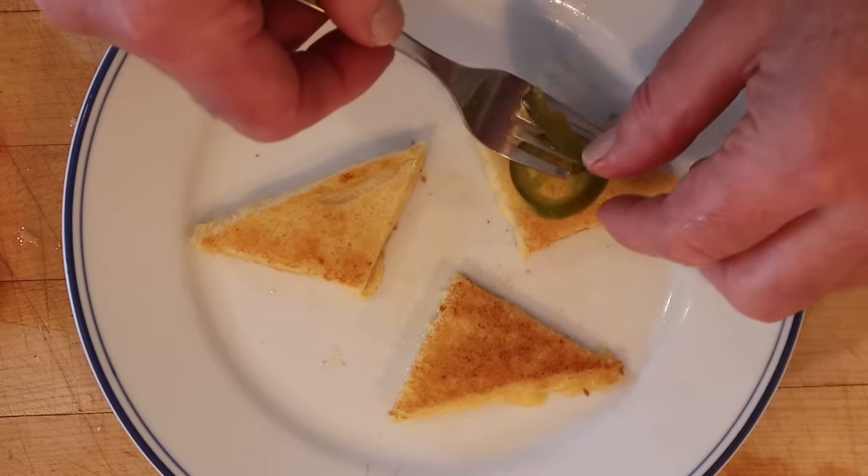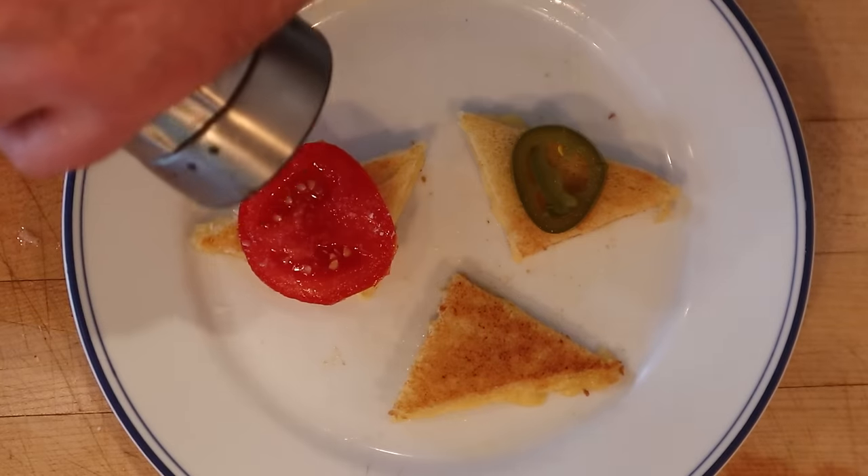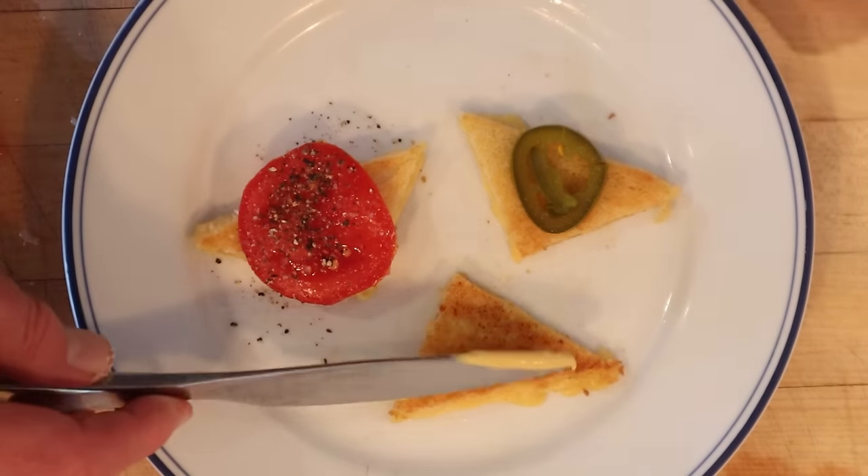I do want to plus it up. On one I'm gonna add pickled jalapeño. On another, a slice of tomato seasoned with salt and pepper. And on the last one, a little Dijon mustard. Let's get this cheese dream sandwich plussed up with a seasoned slice of tomato — a seriously good combo. Even better if the tomato was already inside the grilled cheese. Man, that is such a classic and so good.